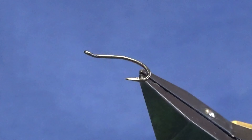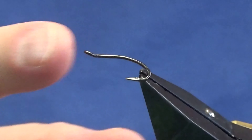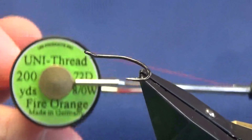Okay guys, welcome back and thanks for joining me. I'm going to tie a wee flag called Maria's Shrimp. The hook in the vise is a size 12 - this is a Partridge double in black nickel, size 12. The unithread we're going to use is the Unithread 80 in fire orange.